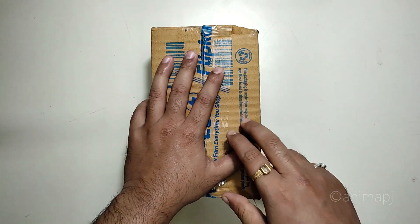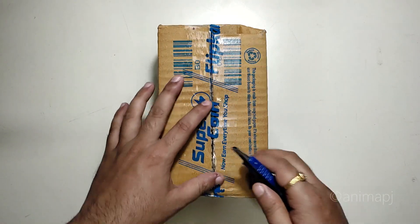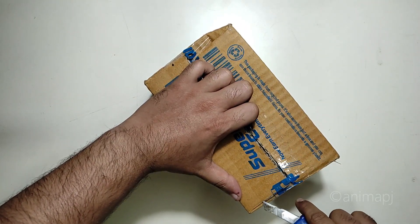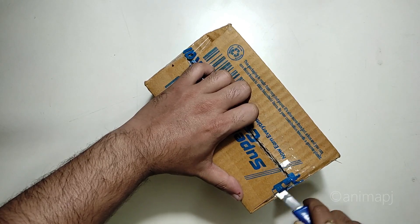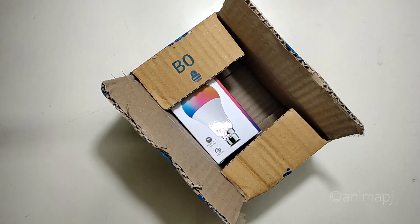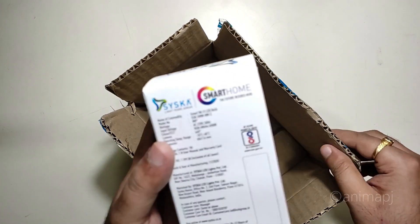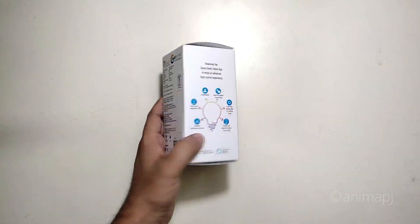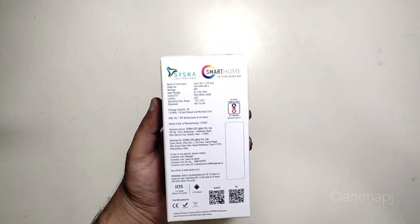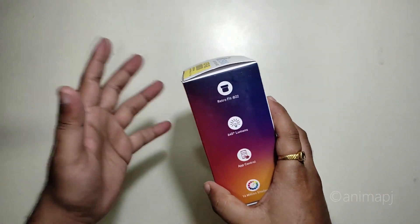Let's open the box and see what we get inside, and how to set it up with your smartphone and smart speakers. So this is the bulb — this is how it looks. It's the Cisco Smart Home bulb, and nothing else came from the box. This is the box of the bulb itself, and at the back you can see the important specifications.